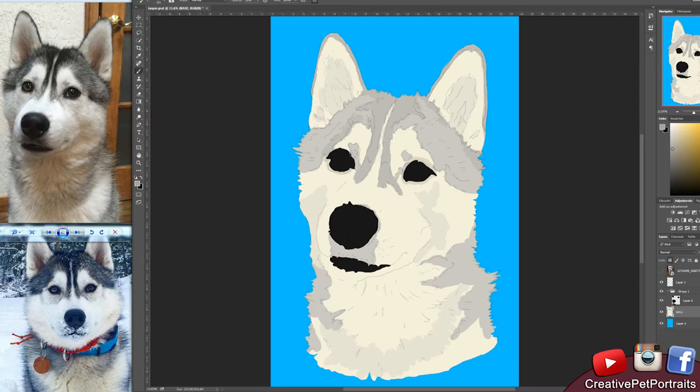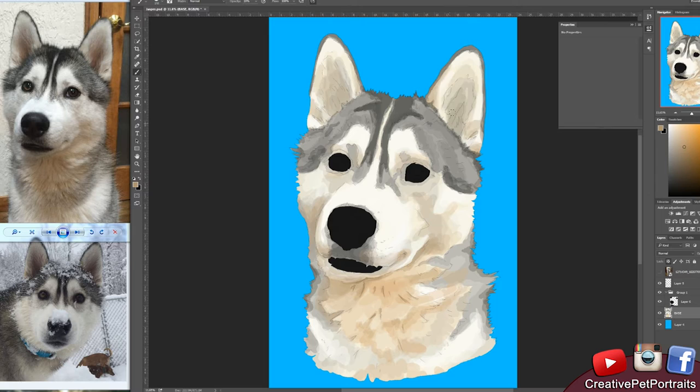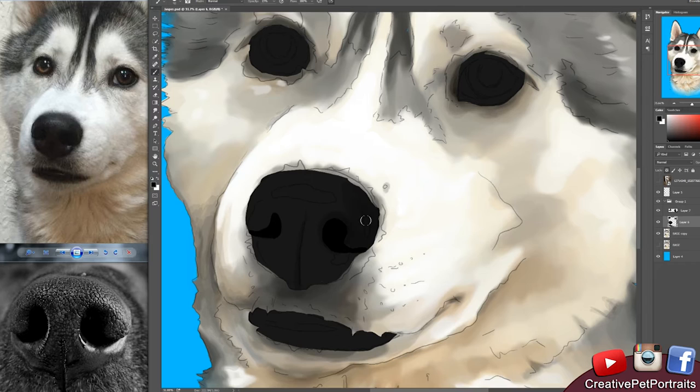This lovely dog that I am working on is called Jasper and he is a husky. In this video, originally all the recording was about 30 hours that I condensed into a total of around 4 minutes. So it's going by really quickly. It's not meant to be a tutorial tutorial — it's kind of meant to give you an idea and a behind-the-scenes peek at how I work from start to finish.